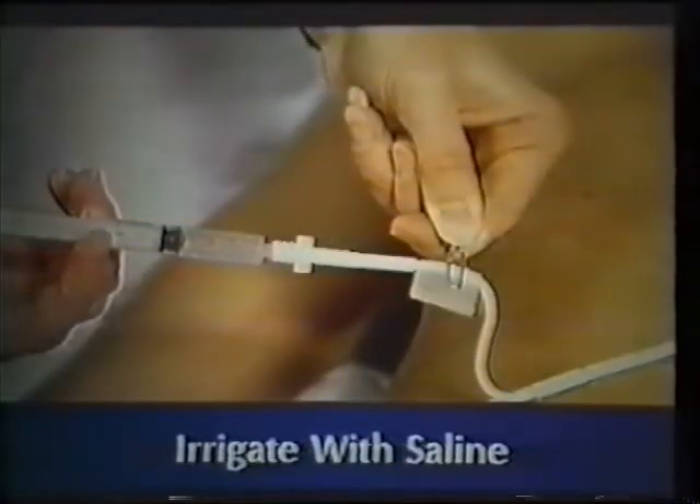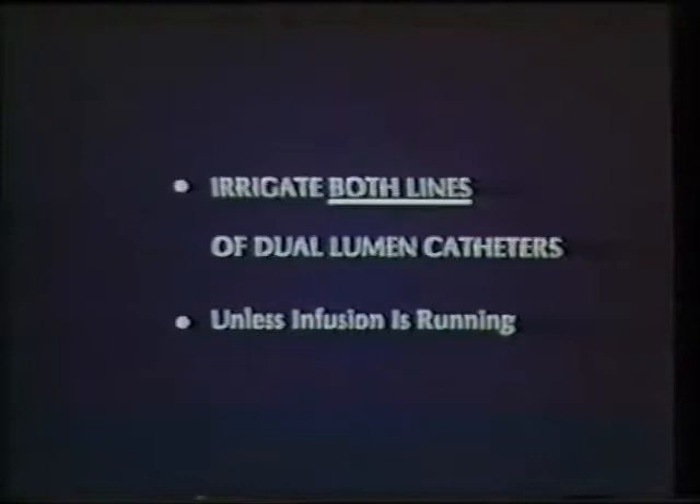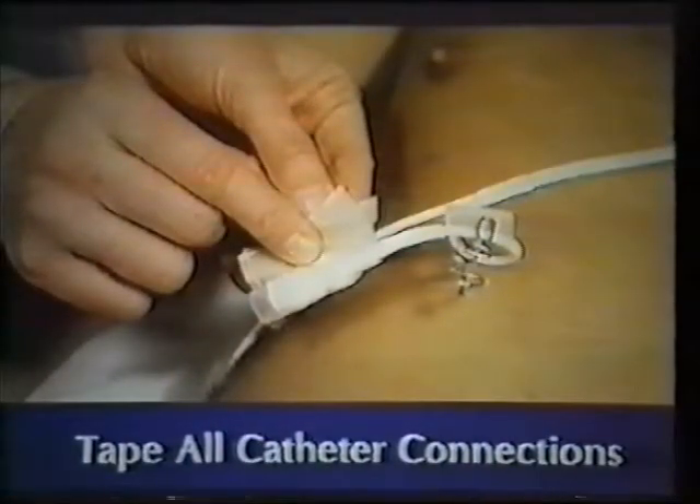Now irrigate by connecting the 3 milliliter syringe filled with saline to the catheter. Remove the clamp and inject the saline, then replace the clamp. Inject the blood into the labeled tubes. If the patient has a dual lumen catheter that is heparin locked, you must also irrigate the side not being used for blood drawing. It is not necessary to irrigate if there is an infusion running in that lumen. Cleanse the outside connection with an alcohol wipe. To resume an infusion, reconnect the IV tubing and remove the clamp. If an infusion is not started, heparin lock the catheter through a newly placed injection cap. In either case, tape the connection with 2-inch plastic tape and secure the catheter to the patient's gown.